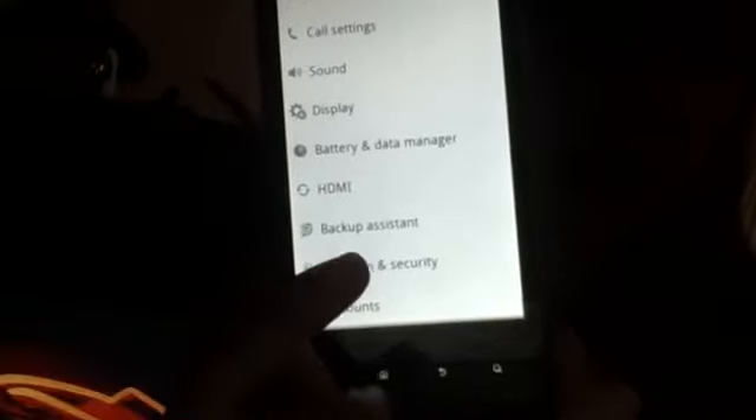That little black box right there — when it comes to your app, you're going to search for your settings. You're going to search for your settings, and the one that says location and security.